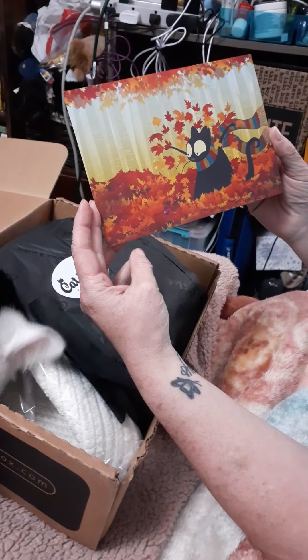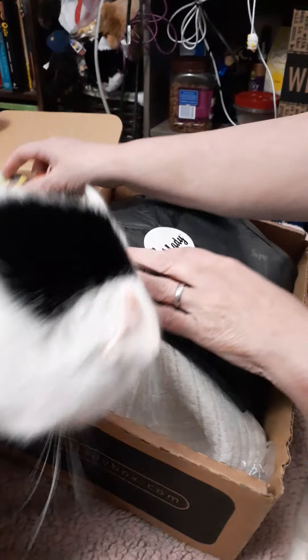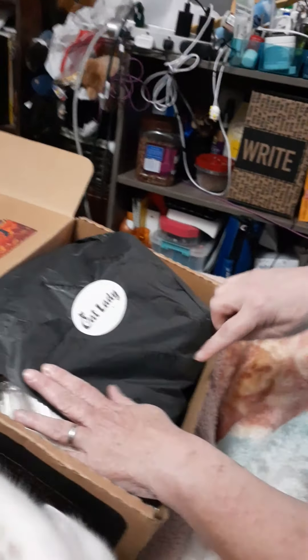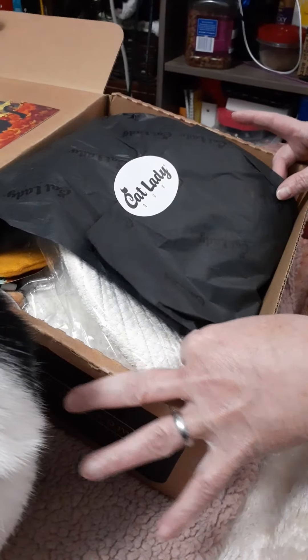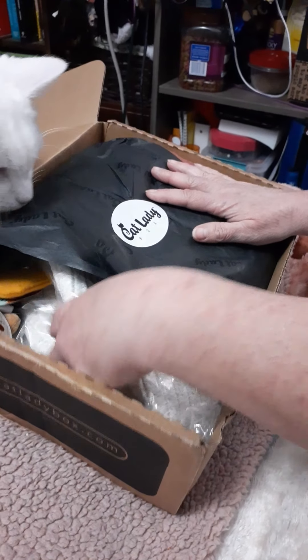We have a cute postcard here. Isn't that adorable? It tells you what's in the box, but we won't look at that because we don't want any spoilers. And then it comes with this nice tissue paper — the tissue paper actually says 'cat lady' all over it and has this cute sticker. I'm going to try not to destroy the paper because I want to use that in a cat-themed junk journal that I'm going to make.